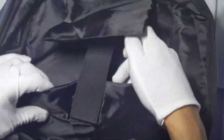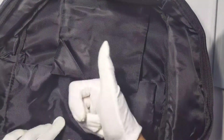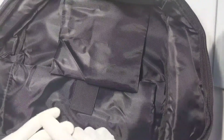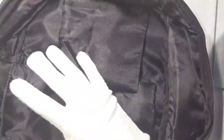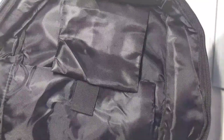You can put a console right in here and strap it in — your PS4, Nintendo Switch, Xbox One, PS4 Pro, PS4 Slim, or Xbox One X. I'm not sure about the newer gen consoles, but it is designed for current gen consoles.